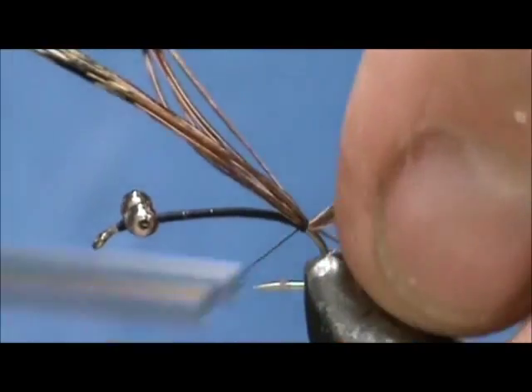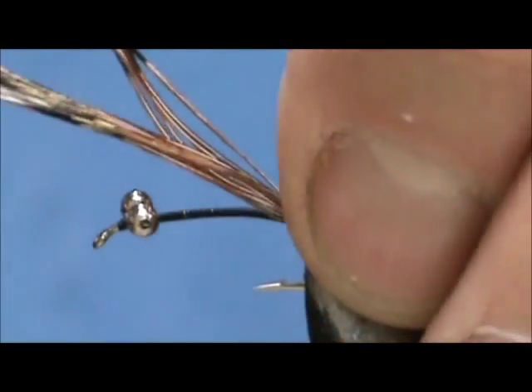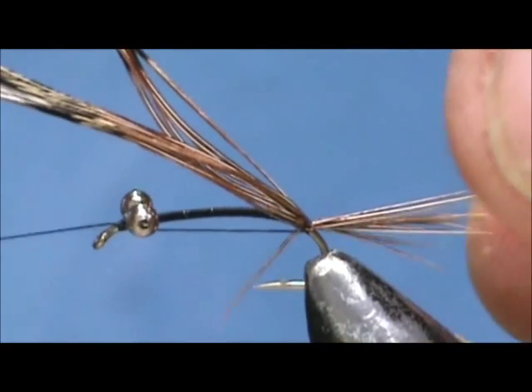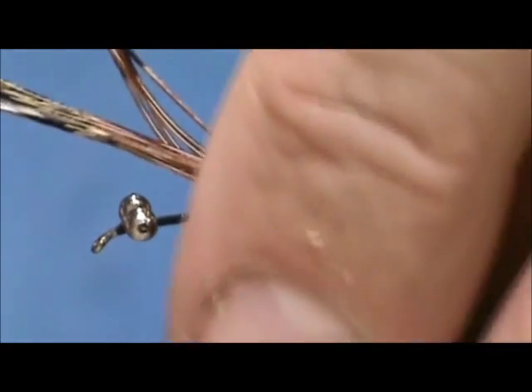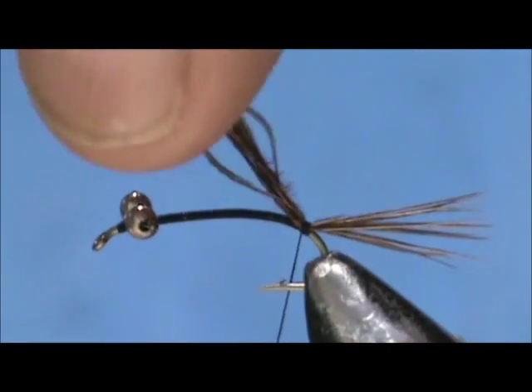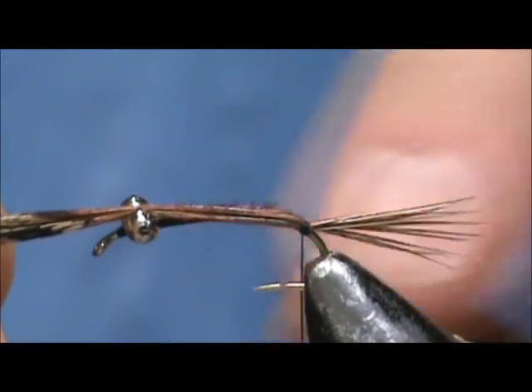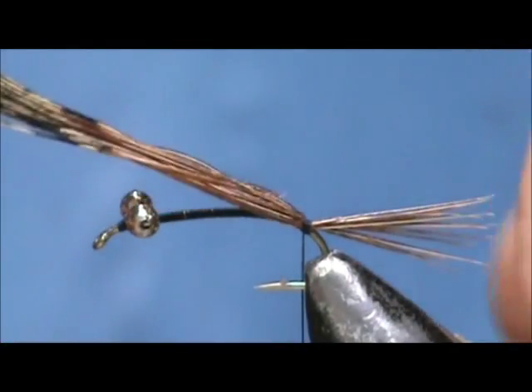I'm going to tie them in at the rear and give them a wrap underneath. And I'm going to secure the rest of this down to the hook so I'll have a nice even body.